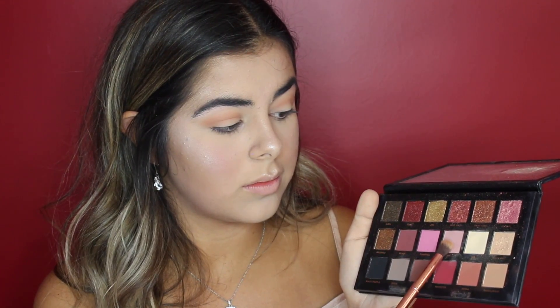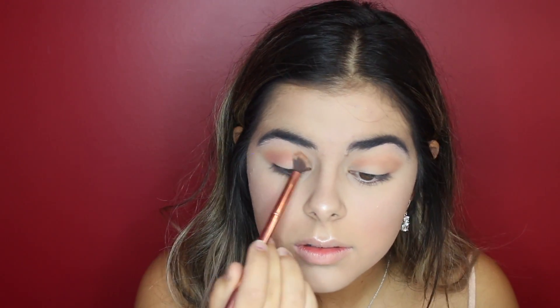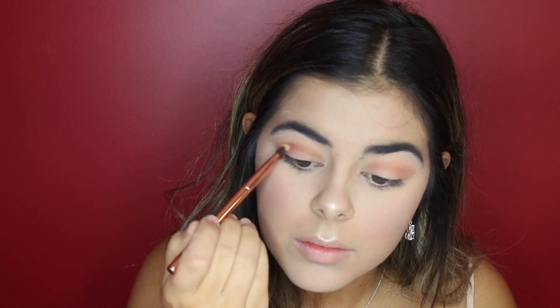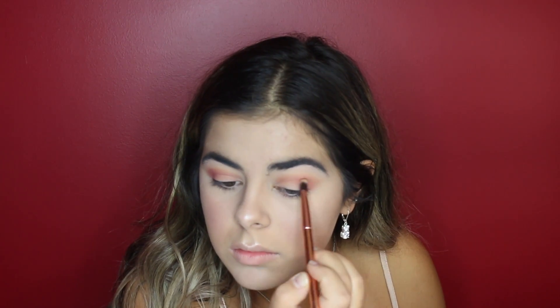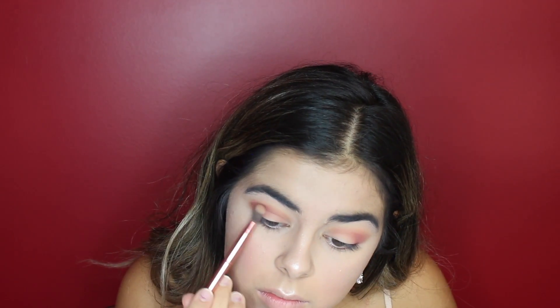Again with the same brush, I will be using the shade Shy and blending that into the crease as well. With brush number 6, I will be taking the shade Man-Eater and applying that to my outer V. Going in again with brush number 5, I will be mixing Cocoa and Bossy together just to darken up the outer V as well as the crease.